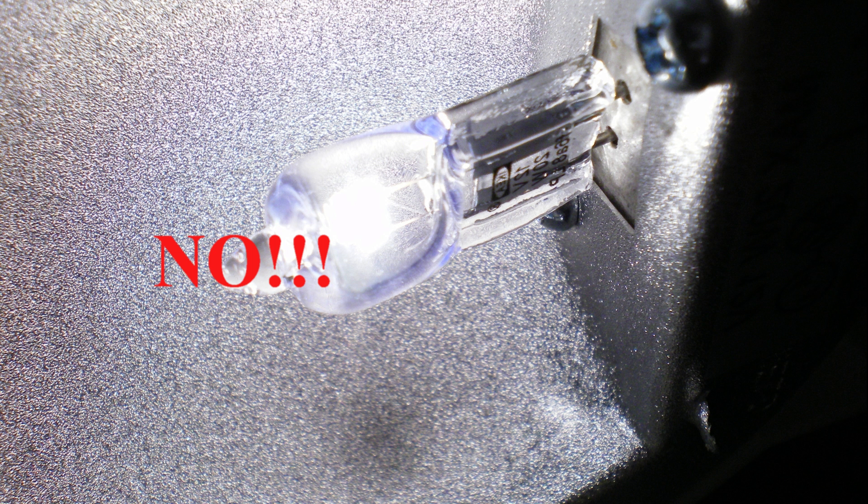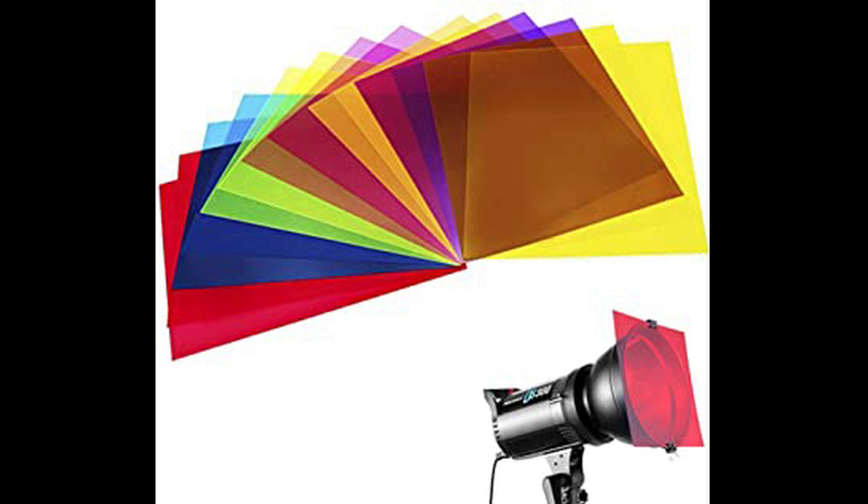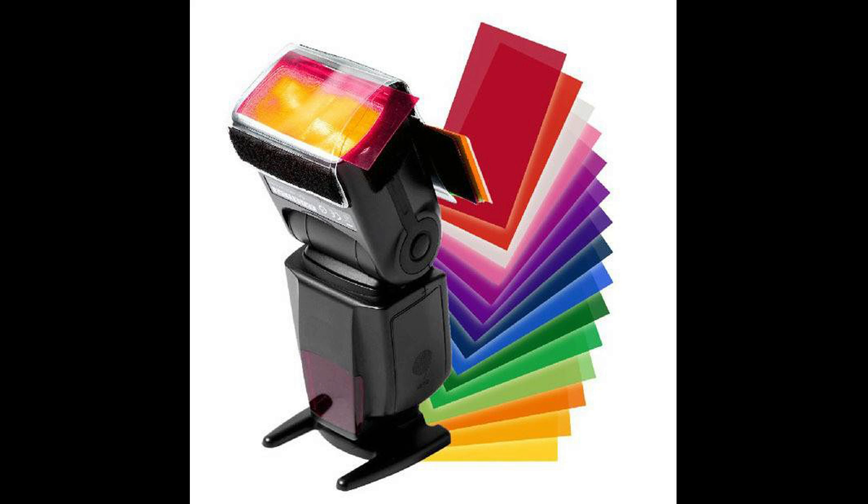First, this gel package is not designed to be used with incandescent lights or lighting instruments that generate a lot of heat. The package is perfect for use with modern LED base lights and photography strobe and speed lights.